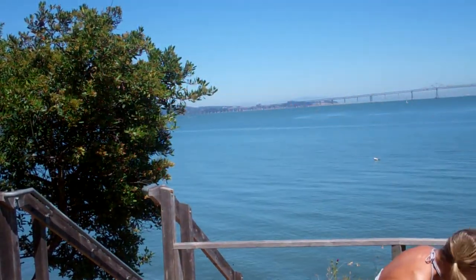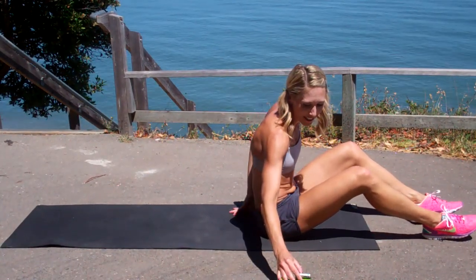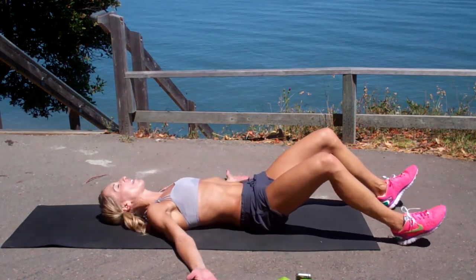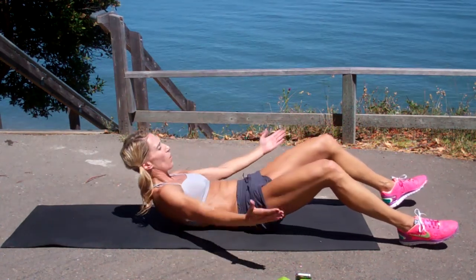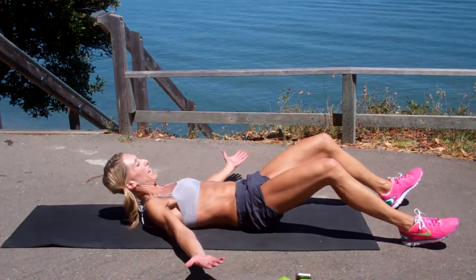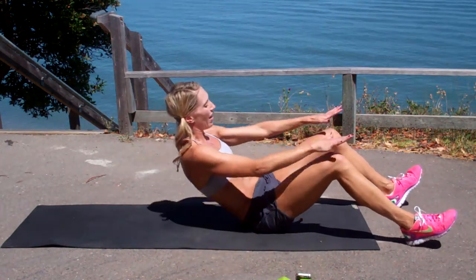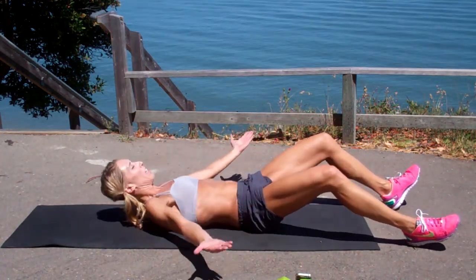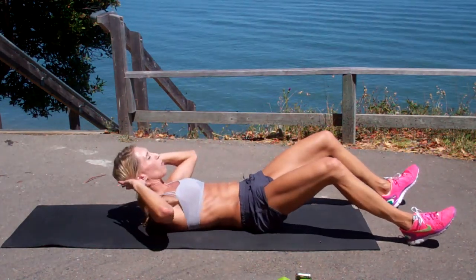Third and final drill. Back down. Heels are going to remain in contact with the ground, your knees are bent. Open your hands up so your palms face the ceiling or the sky. Come up just high enough to tap your knees and lower back down. As you continue with this for the minute, as you get fatigued, those heels are going to want to start leaving the ground — they're super glued to the floor. So if you start needing a modification and you feel like your heels are leaving the ground, come to a regular crunch.